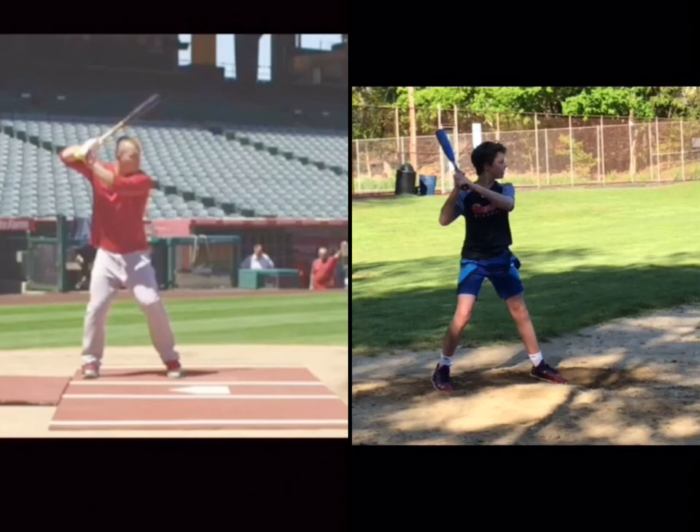Just look at the way he's set up — how different he is. Look at his shoulder tilt. You know this is all about the angles. Shoulder tilt — look at yours. Look at his bat angle — knob to the catcher's feet. Look at yours.